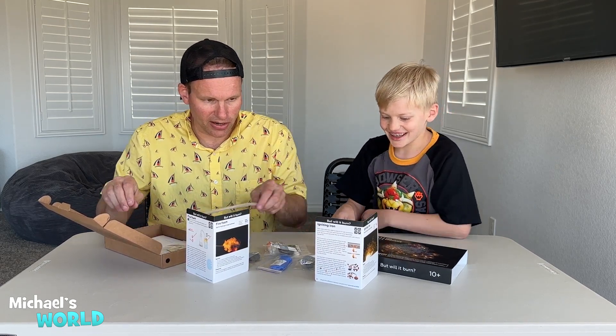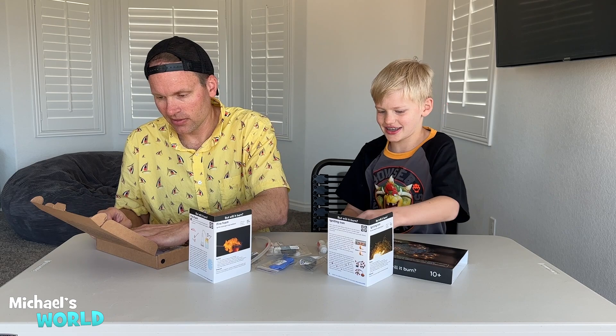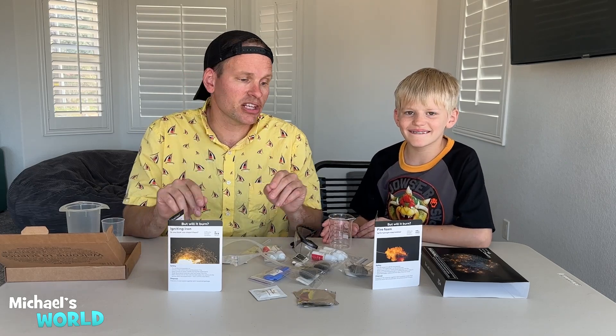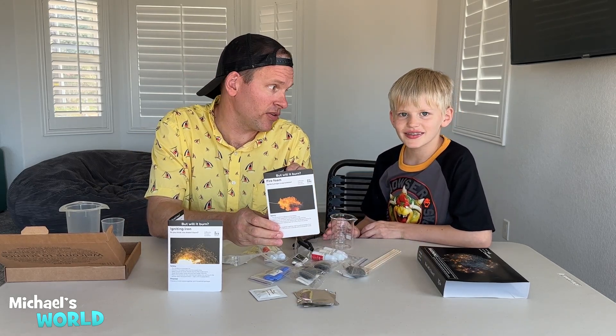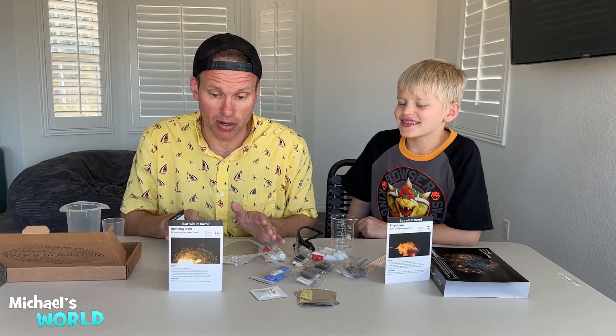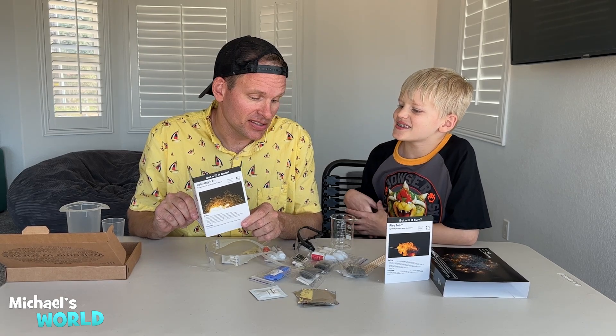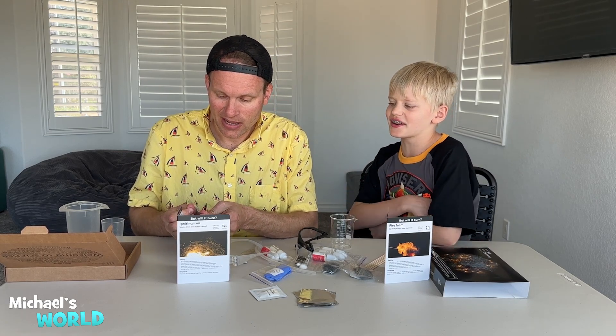Lots of cool stuff in here. It says igniting iron. Do you think you could light metal on fire and it'll burn? Yes? Well, we're gonna find out. Here's some more metal — got some foil here. There's two different experiments we're doing today. One is fire foam — we're gonna ignite some hydrogen soap bubbles. And the second one is igniting iron. So it's gonna be a lot of fun. If you fluff it up and get some oxygen inside of it, then that could make it catch on fire. Let's find out.